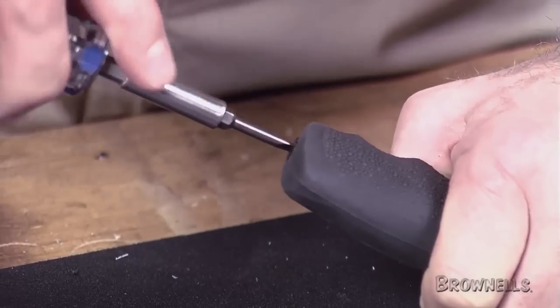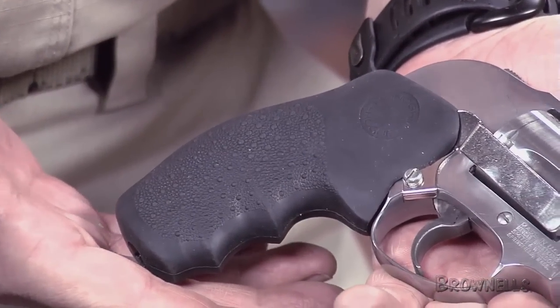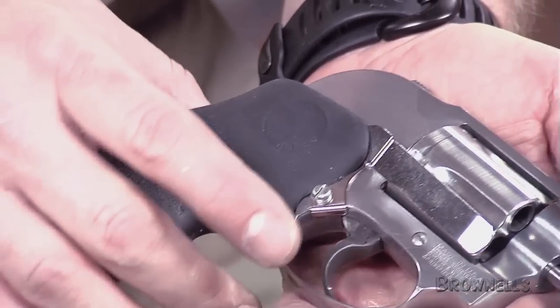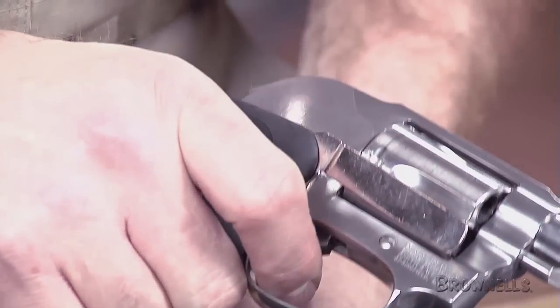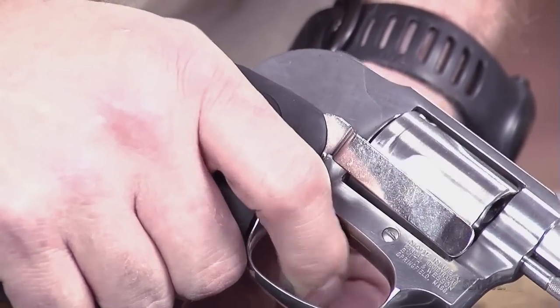Screw the Mono Grip grip screw into the nut visible at the bottom of the grip. Turn it until the screw seats — it doesn't have to be tight, just snug. When you go to the range, run about 20 rounds through the revolver and verify that everything works as it should. Make sure to mix up the types of trigger pulls by shooting half with single action and half with double action.